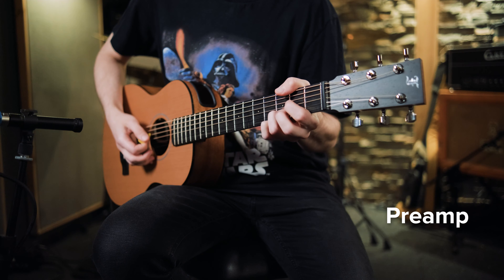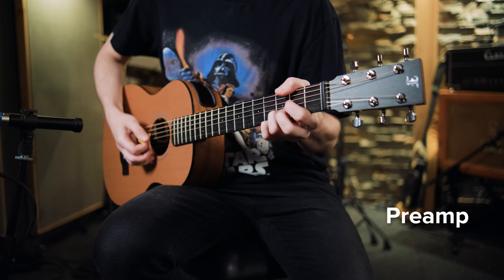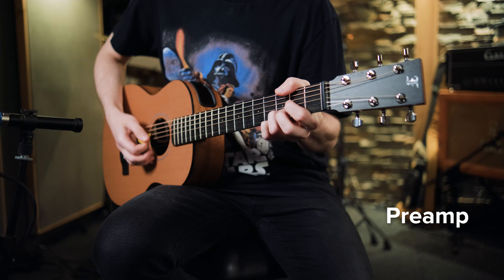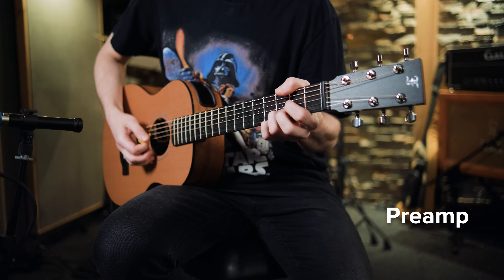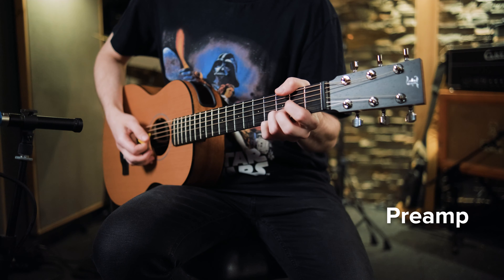Dodatkowo możemy też zamontować przystawkę Piezo firmy LR Baggs i właśnie taką tutaj znajdziemy, więc bez problemu możemy nagrać tą gitarę w linie. Ja sam nagrałem kilka próbek właśnie wykorzystując wbudowany preamp i użyłem też mikrofonu pojemnościowego, żeby można było porównać te brzmienia.